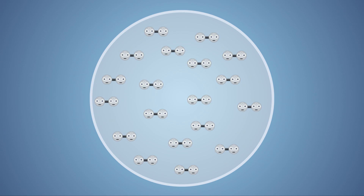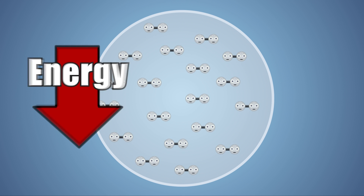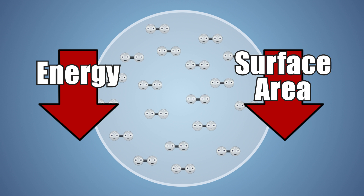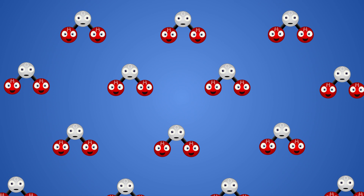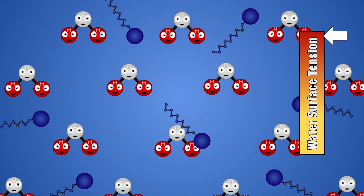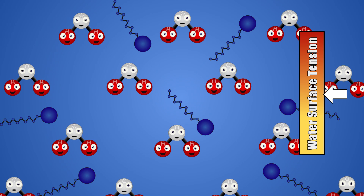No matter what shape a bubble is initially, it will always try to become a sphere. This is because a sphere is the shape that requires the least amount of energy to achieve, and it also minimizes the surface area and equalizes the surface tension. Surface tension is the force between the surface molecules of a liquid which holds them close together, giving them an elastic-like property. Water doesn't make good bubbles because its surface tension is relatively high and the bonds between its molecules don't stretch well. Adding soap to water decreases its surface tension enough that it can stretch around the air molecules in our bubble.